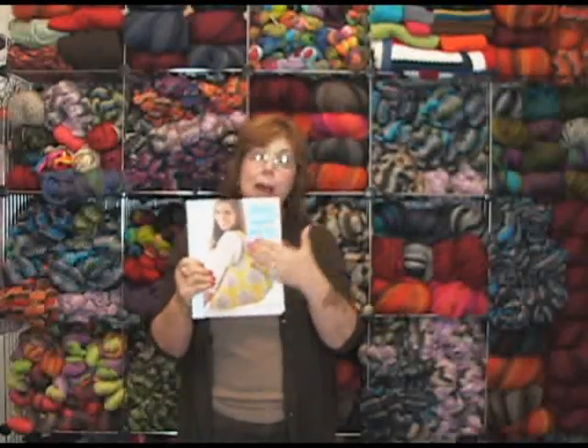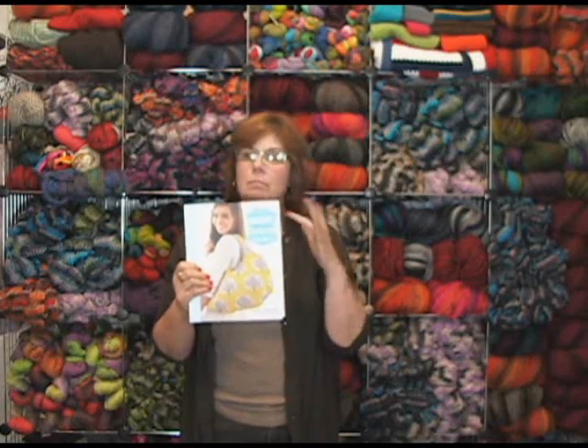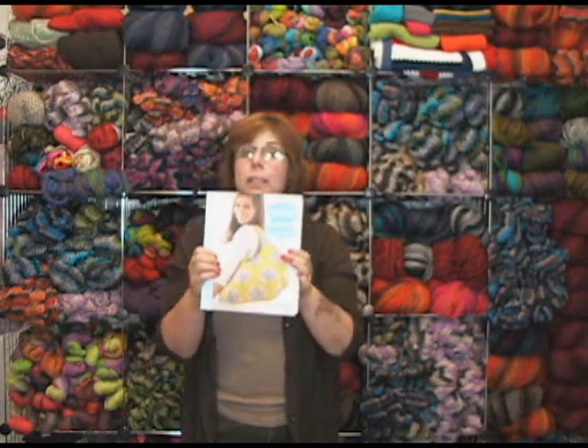She talks about fabrics — what to expect from your fabrics — not having the hard and fast rule so you're more flexible. Like I said, I really love her style. So check it out. This is Sew What You Love from Tanya Whelan. I'm Jeannie from Jimmy Beans Wool.